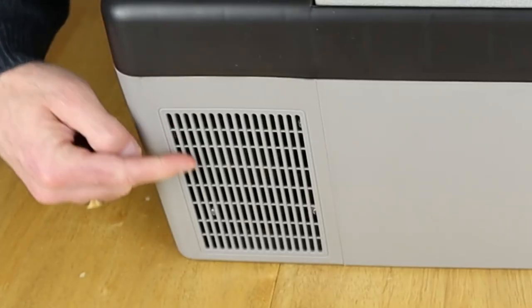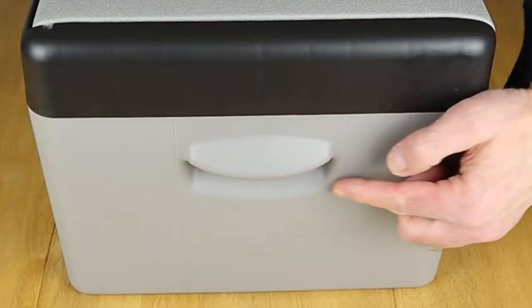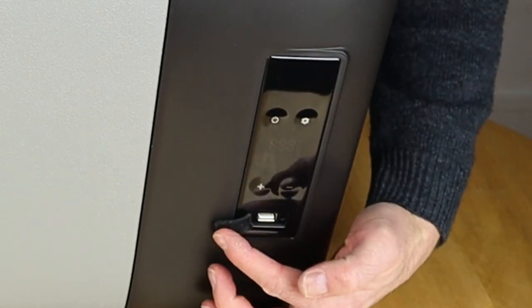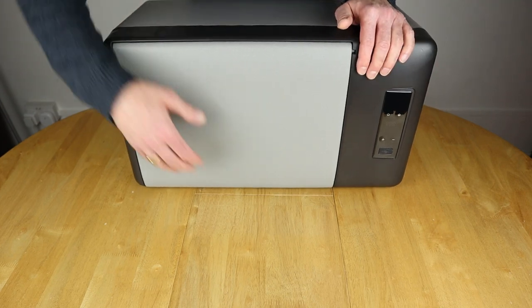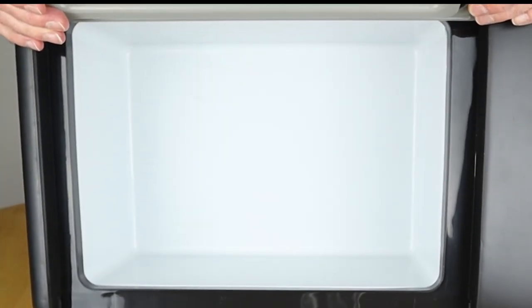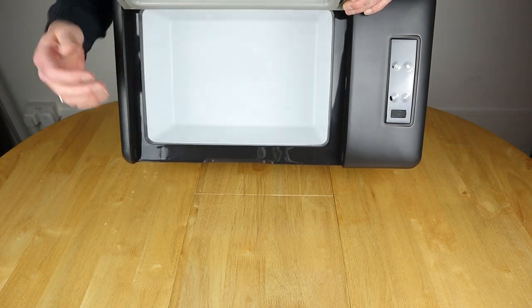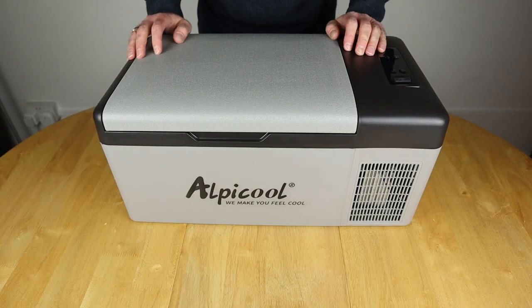Around the back there's another cooling vent — again keep these clear so the unit stays cool while running. On the other side there's another molded handle. Flipping to the top, we have the display and control panel with a small USB port which I've used quite a bit. The main lid flips open to reveal the internal compartment. This is a single-compartment unit — it can be either a fridge or a freezer, or any temperature you wish, but you can't split it like larger models. The lid clips back down securely.